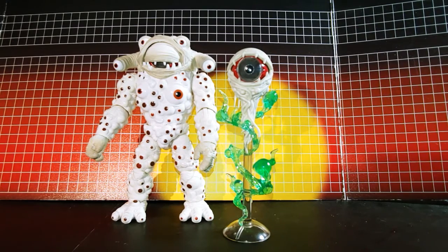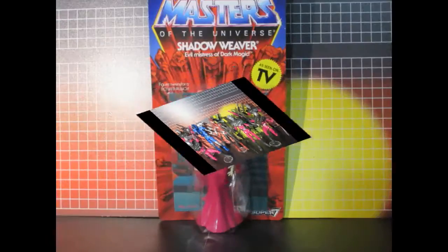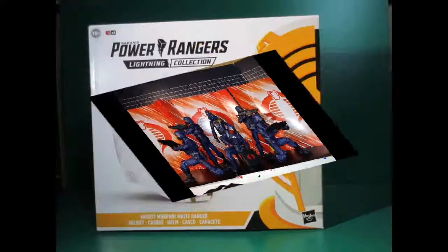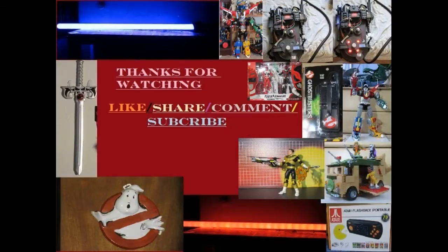And here's a little sneak peek of a stop motion idea of what I'm doing.